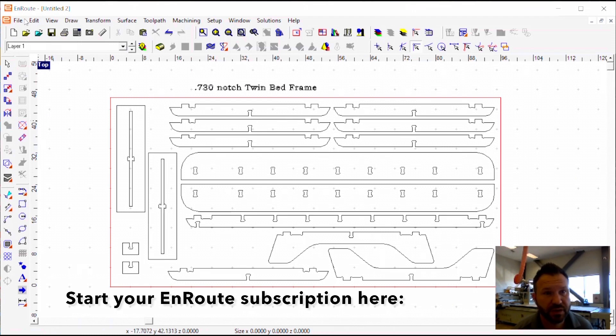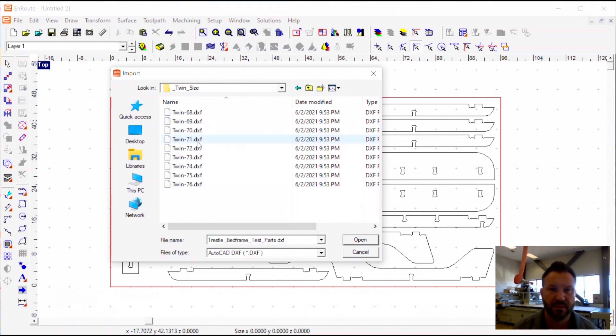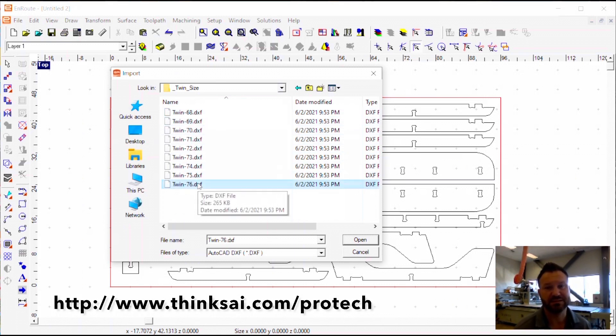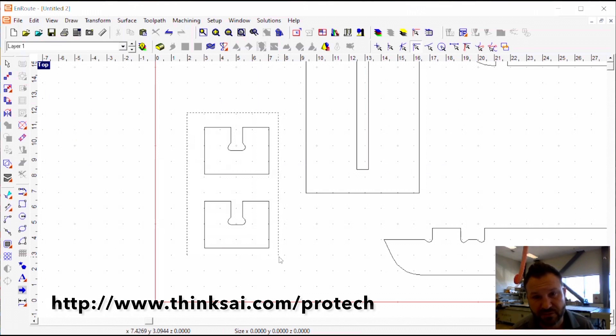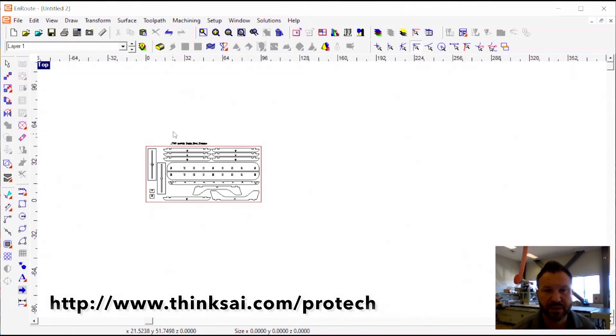Here is the trestle bed frame. When we go to import the file, you'll notice that there are different sizes, and if we open up those sizes, we actually get quite a few different nested sheets. These are for different material thicknesses. Because these notch together, the notches have to match your material thickness — they give you options from 0.680, 0.690, all the way up to 0.760. We measured our piece of material at 0.731, so we're going to use that one. It even comes with some test parts you can run first, fit those in, make sure they're nice and snug but don't require too much force.